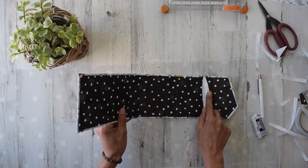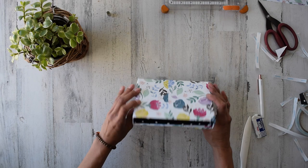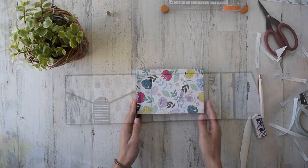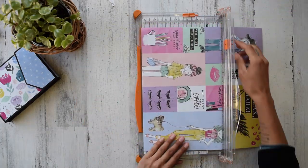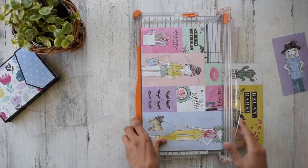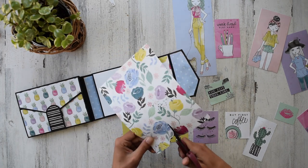Here's the next one. Beautiful — same technique as last time. And look what we have done! Now it's time to start decorating. I'm super excited.